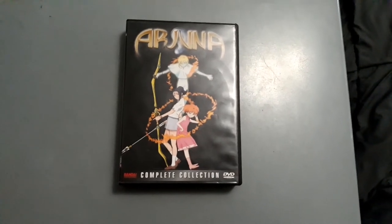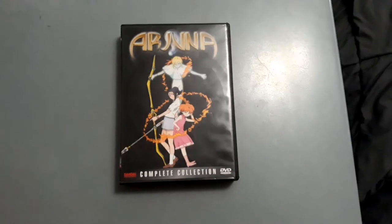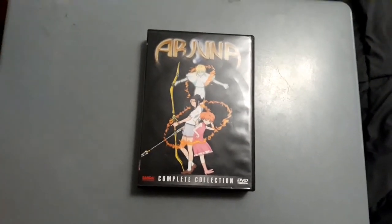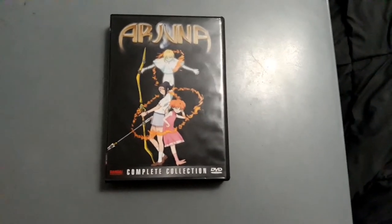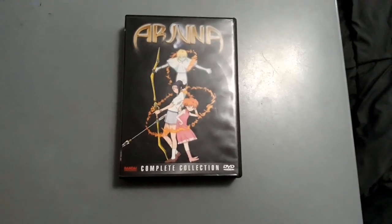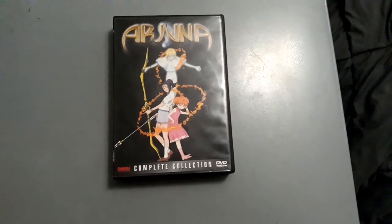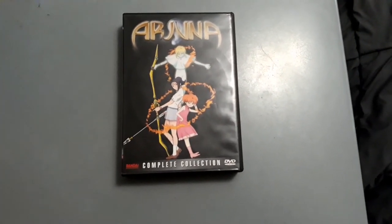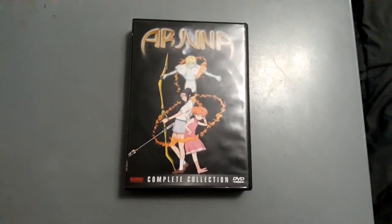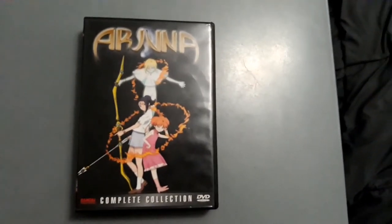This is the complete collection set released by Bandai Entertainment for the anime series Arjuna, also known as Earth Maiden Arjuna. This DVD case is very thick, just like those DVD sets of Rurouni Kenshin, Mobile Suit Gundam Double Zero, Wolf's Rain Anime Legends, Cowboy Bebop Complete Collection, Ghost in the Shell Stand Alone Complex, Mobile Fighter G Gundam, Gundam Wing, and Zeta Gundam Anime Legends sets.